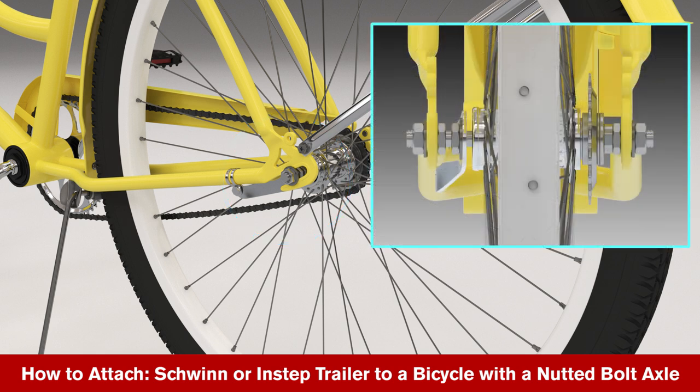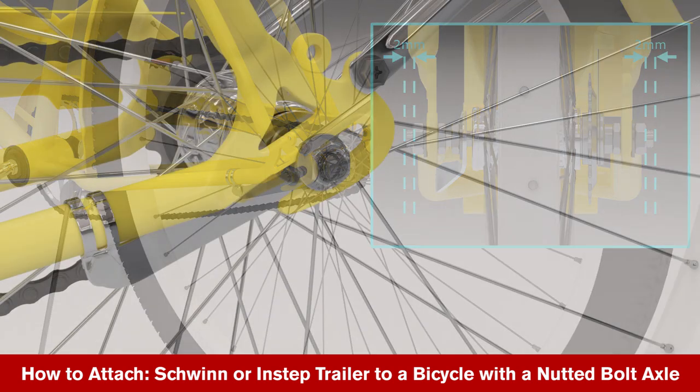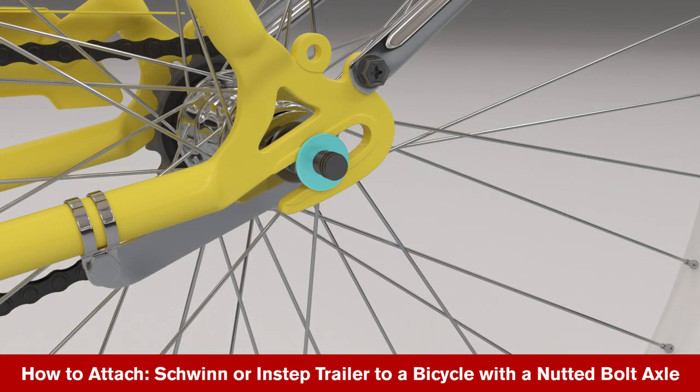Ensuring that the rear axle thread extends at least two millimeters from the hub nut, remove the hub nut and washer from the left side of the rear wheel opposite the sprockets.